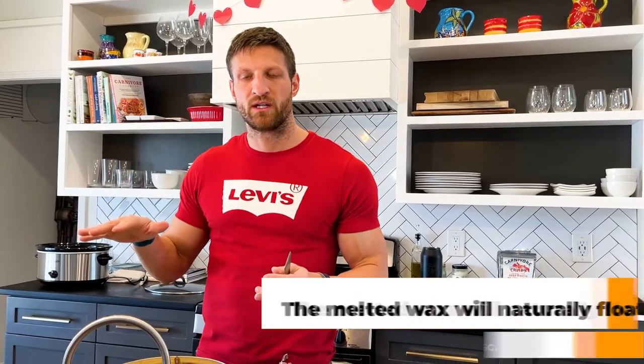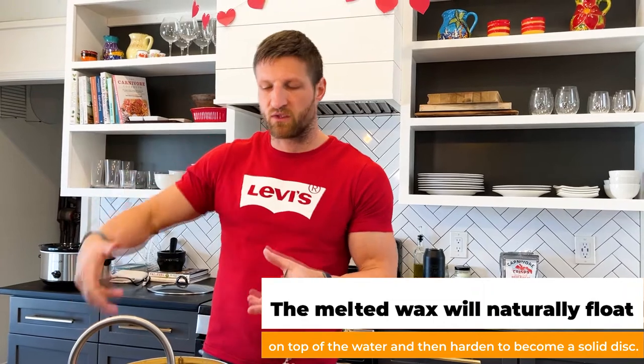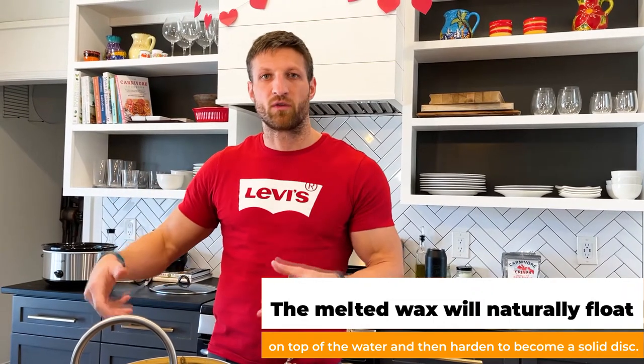We let it cool down, and then the wax will be a layer on top of the water. We can simply lift it up — it's gonna be like a big oval disc that we can take out. Then we can melt it again if we want and put it into a mold, pour it into a candle, or whatever we want to do with the wax.